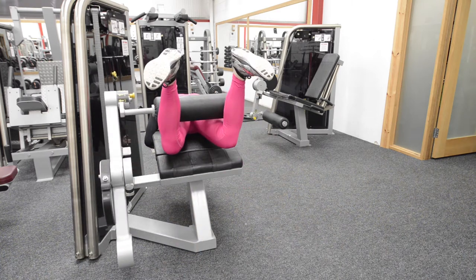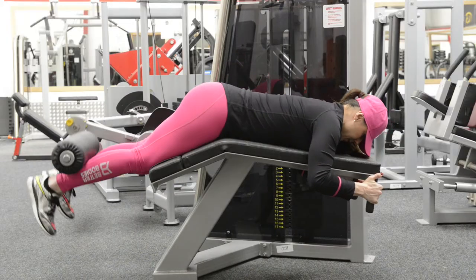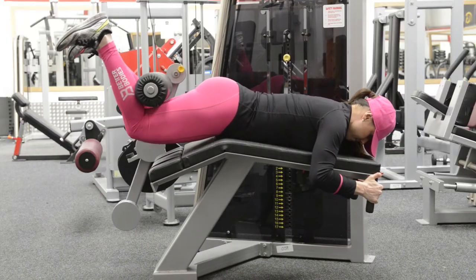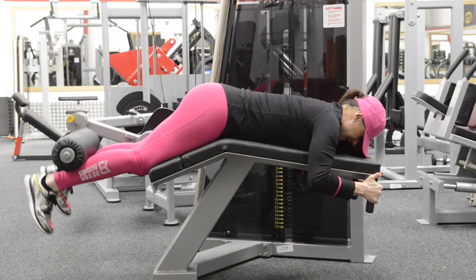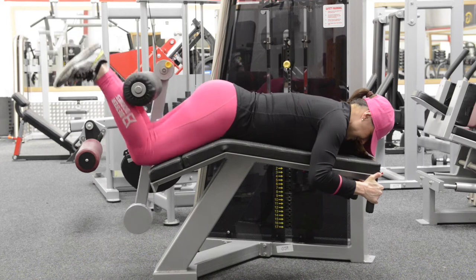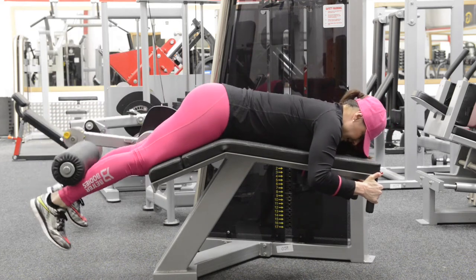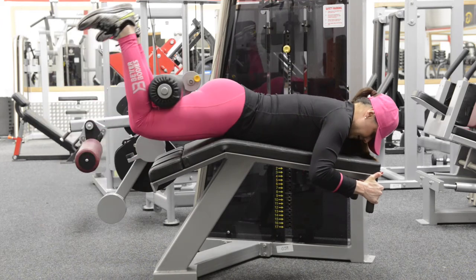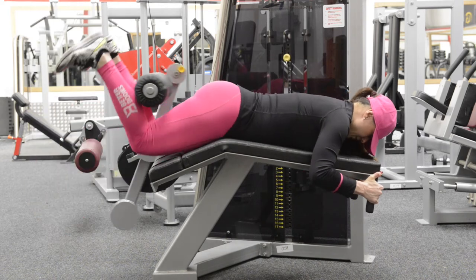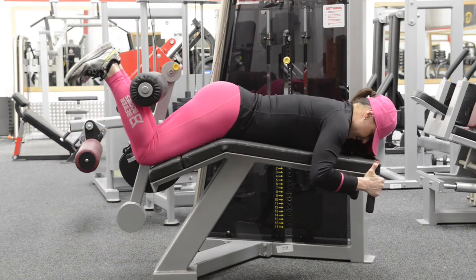Let it slide up. Make sure that you don't jerk the weight up and let it go. You're going to slide through your legs all the way to your knees. You're not going to throw the weight — you're going to let it slide up your legs and squeeze the glutes. Hips come off the bench. Squeeze. Very good exercise for glutes and lower back.